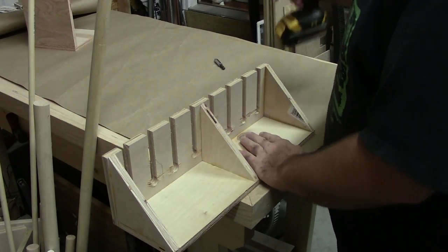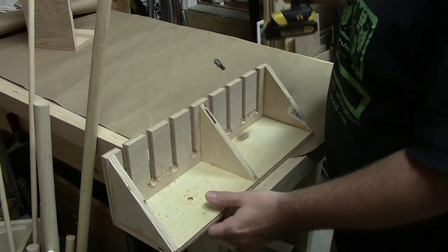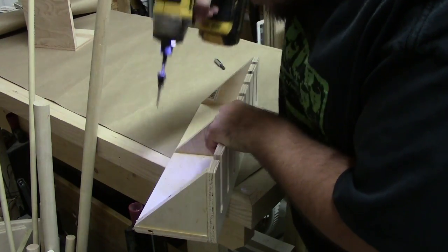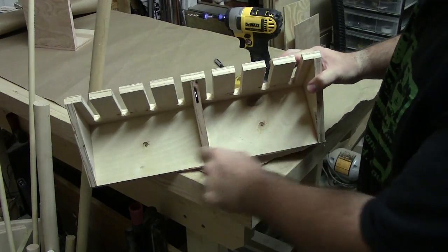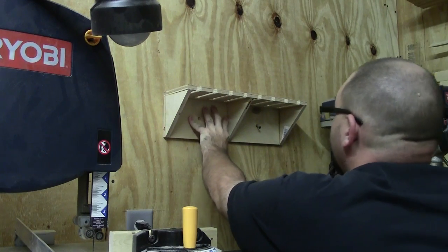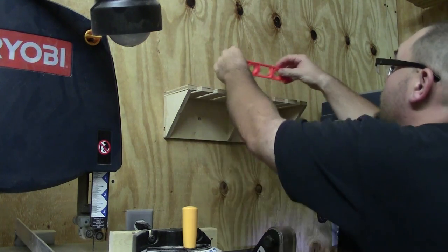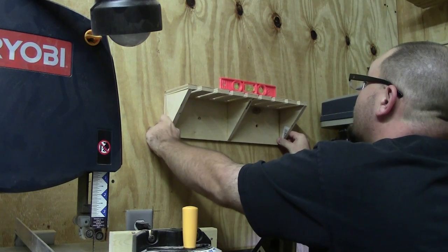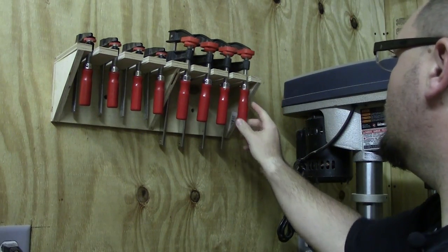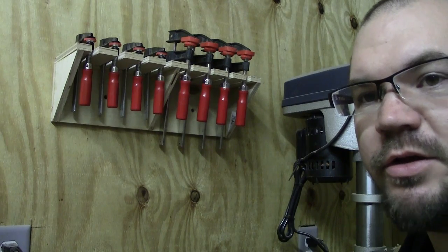To mount this clamp rack I'm just going to use a couple of screws. I'm going to pre-drill the holes first with a countersink. Now this is ready for mounting on the wall. I'm going to mount this using a couple of drywall screws. I'll snug that first screw up and then use the level to get it just level. There we go — clamps fit perfect. Nice and neat, small, fits right on the wall, and all I used was scraps. Didn't cost me a penny.